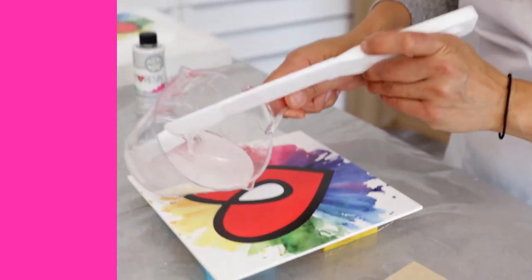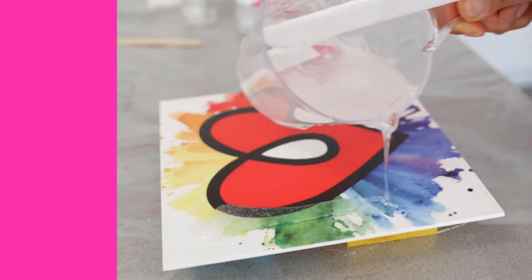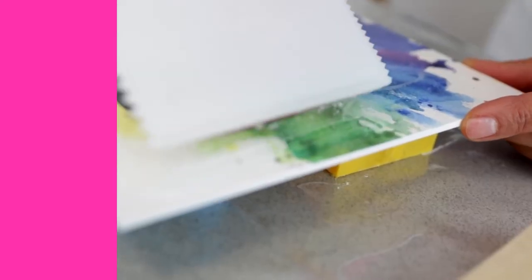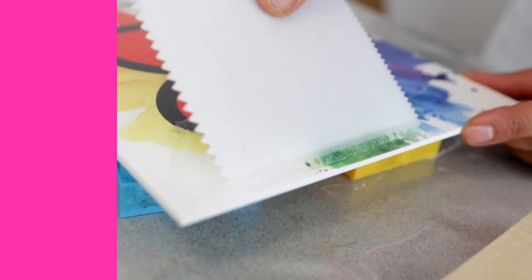I'm gonna show you. I'm gonna pour my resin, and when I pour I like to bring it kind of close to the edge just to give me a head start. Then you grab your spreader and you're just gonna nudge it right to the edge without going over. The resin has such a nice, beautiful thick consistency that it basically will just stay where you put it.